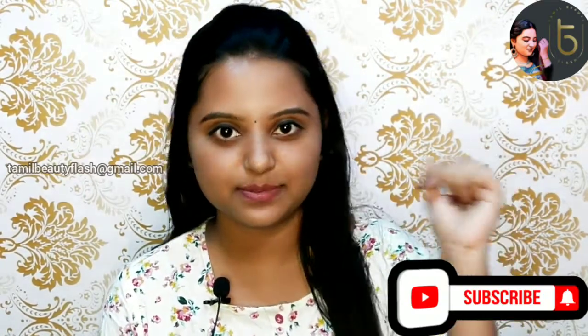Hey guys! Welcome back to our channel! You are watching our YouTube channel. We are going to review the Vitamin C face wash in this video. If you are watching our channel, click the subscribe button.